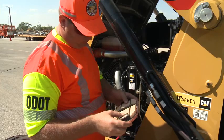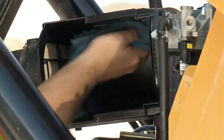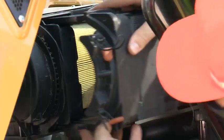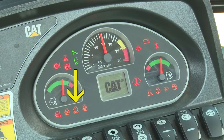Do not tap, strike, or wash the filters. Wipe down the inside of the filter housing. Reinstall the filters and filter housing. Some backhoes are equipped with an air filter service indicator.